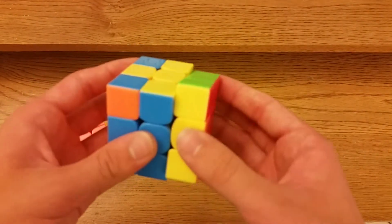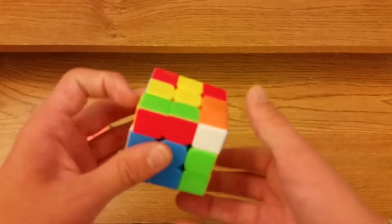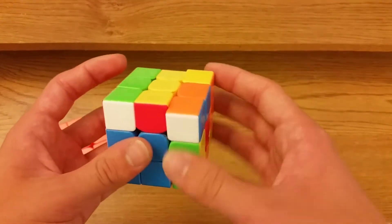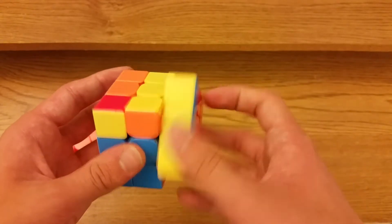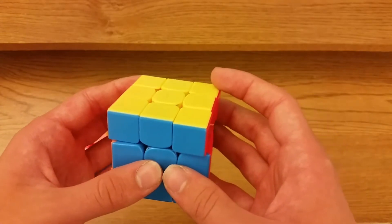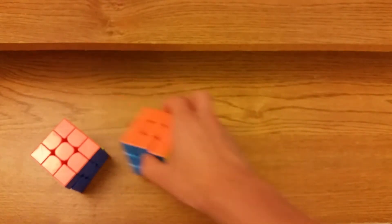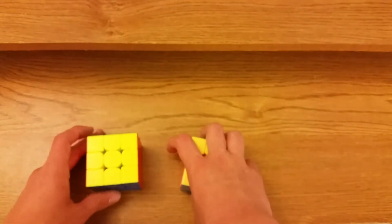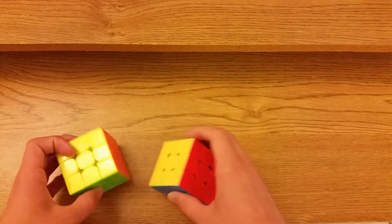For this case you take the back pair out: R prime U2 R F U prime R prime U R U R prime U R U prime F prime. Track the pairs — figure out how to track the pairs, it'll make it a lot easier.